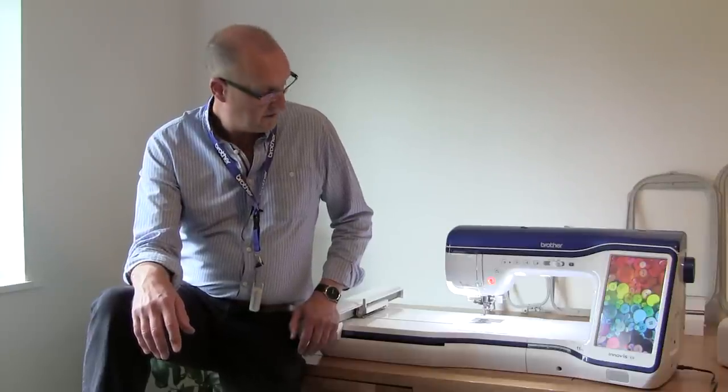Hi, I'm Keith Lloyd from Lloyd Sewing. This is the new Brother XV Sewing and Embroidery Machine. Let's take a quick overview of some of the features of the physicality of the machine itself.